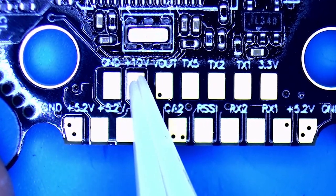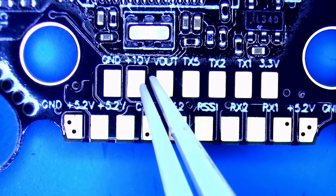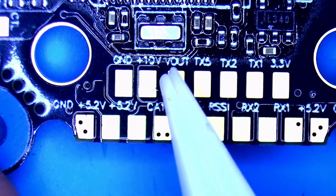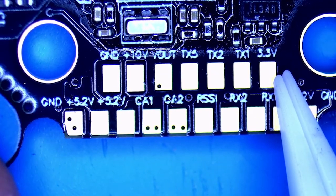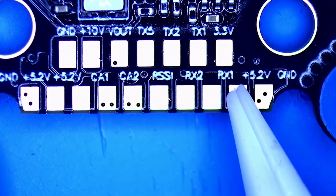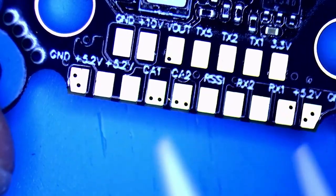Down here at the bottom we've got all of our pads. You've got a ground, a plus 10 volts - that's a built-in buck regulator. When you solder up to that you are putting out 10 volts, great mostly for DJI but usable for all sorts of stuff. Some VTXs need a minimum of seven volts but your flight controller only has five volts, so be mindful your board has something like this. We've got our V-out - that is your video out, so when you connect your VTX the yellow wire goes here. You've got UART transmit pads. You've got a 3.3 volt pad. Then a ground pad, a plus 5.2 volts - that's just a 5 volt pad, don't let that confuse you. You've got your RX1 and RX2, so if you're running something that requires a full UART like a Crossfire receiver, you can utilize TX1 and RX1 and you'll have the complete UART ready to go.